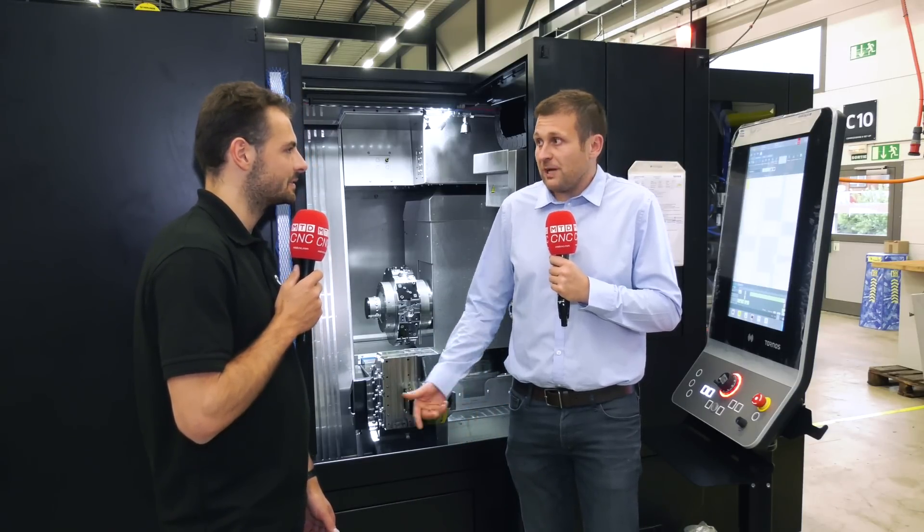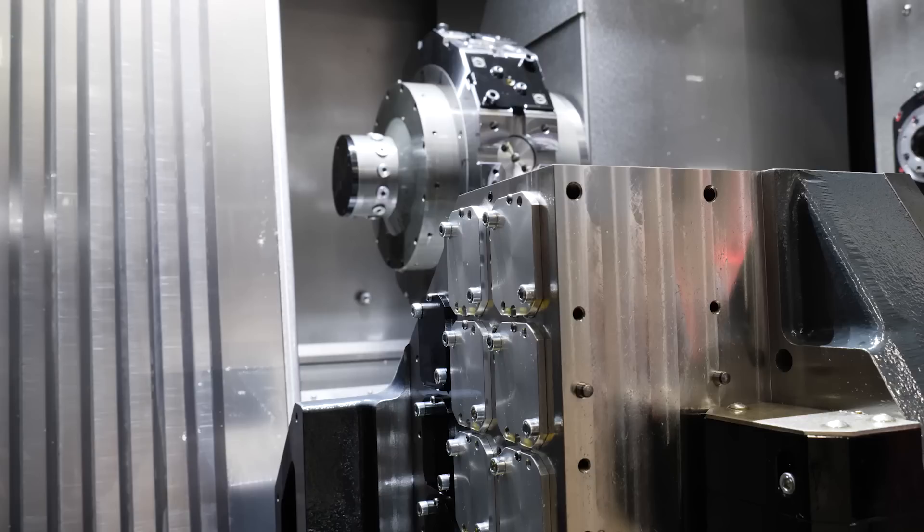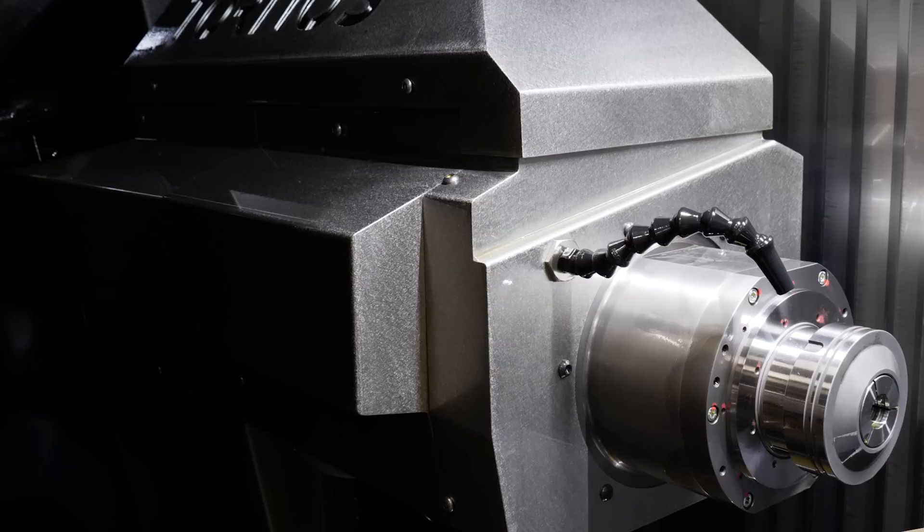Not to forget that with the guide bush this machine has the possibility to make really long parts. We made, for example, as a demo part a rather long nail with a 500 millimeter deep hole drilling in it. It was very unique - it was for the sake of the demo - but we got some interest thanks to that. And that's thanks to the turret sitting on a Z-axis as well, with a 700 millimeter stroke. That's pretty impressive.